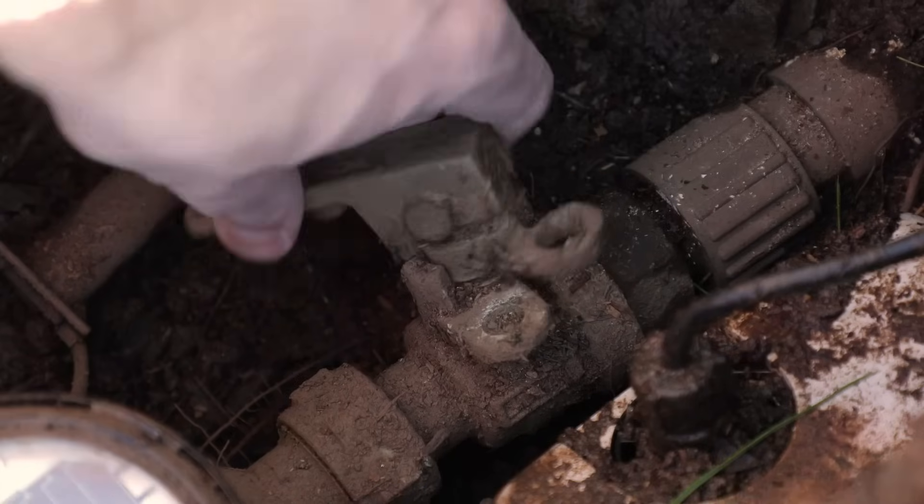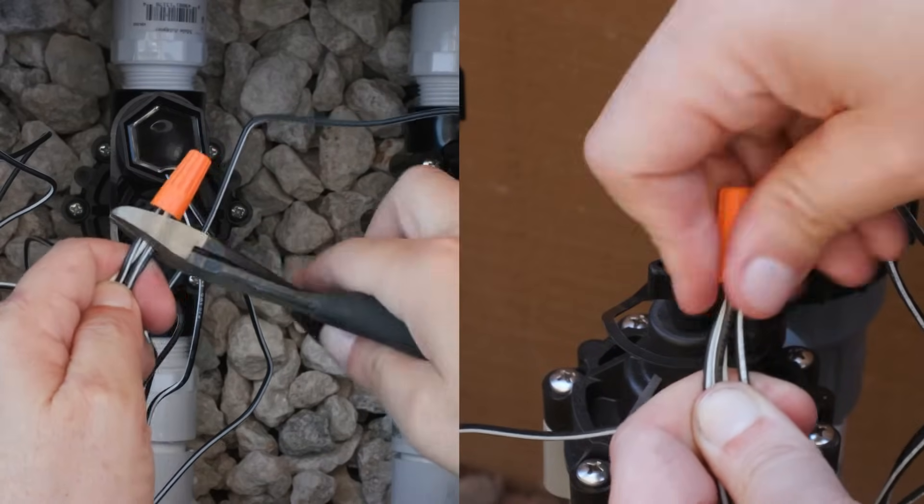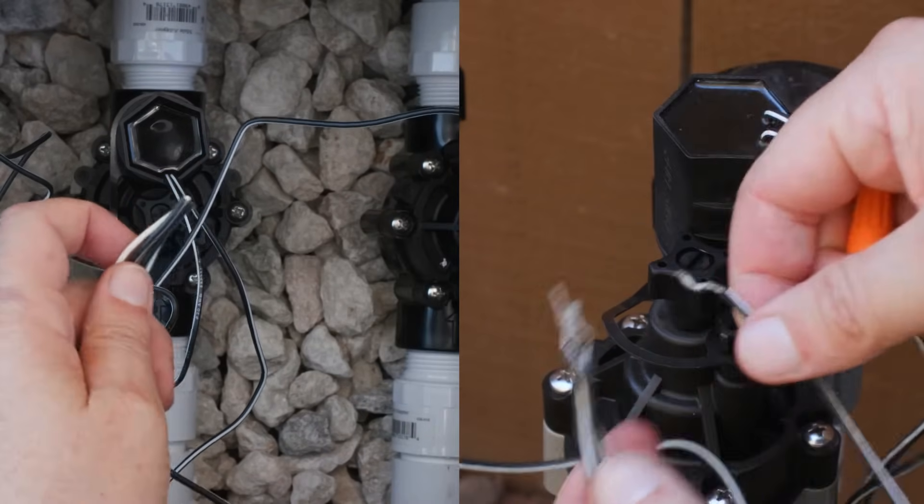First, shut off the main water supply to your irrigation system. Disconnect the wires to the solenoid by cutting them or by unscrewing the wire nuts.